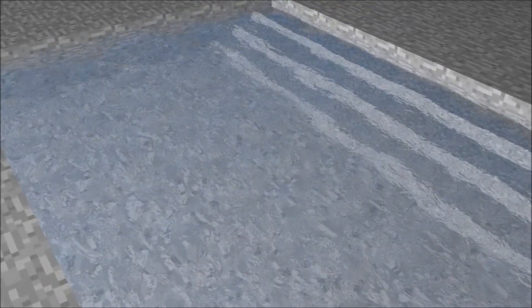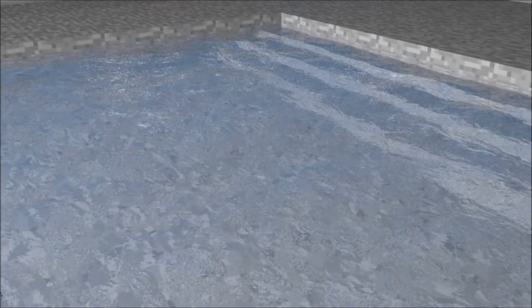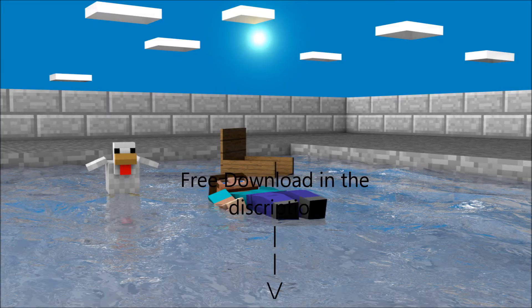What's up guys, Luminator here bringing you another video. I made this little animation just to show you my texture material I made, and I think it looks pretty nice. I also made this wallpaper thing with the hickey, it's pretty nice.